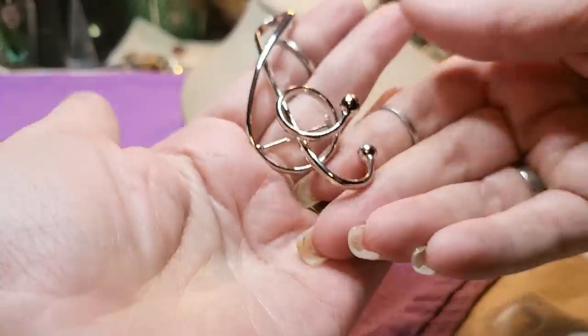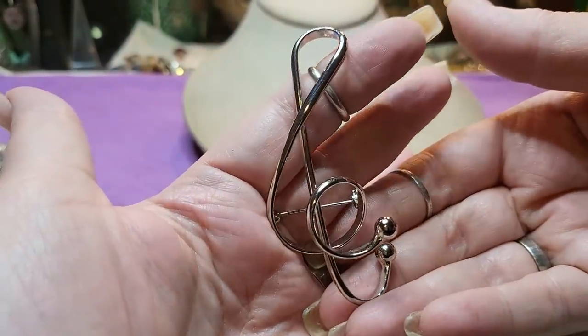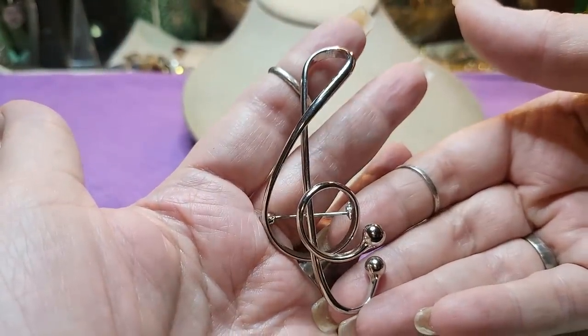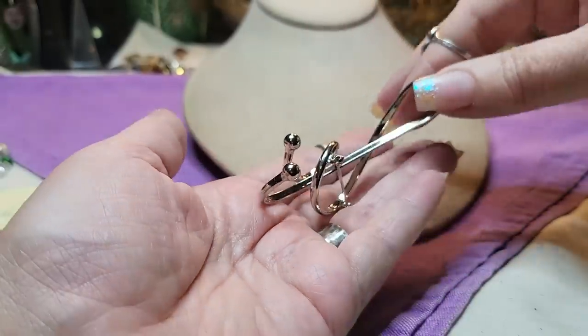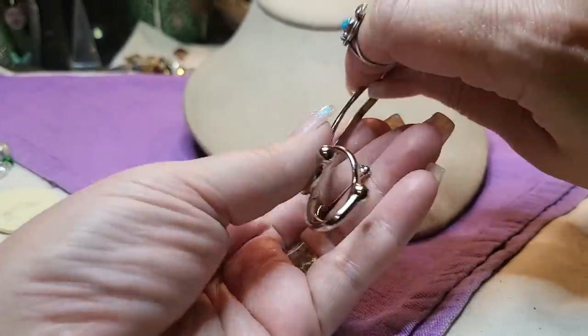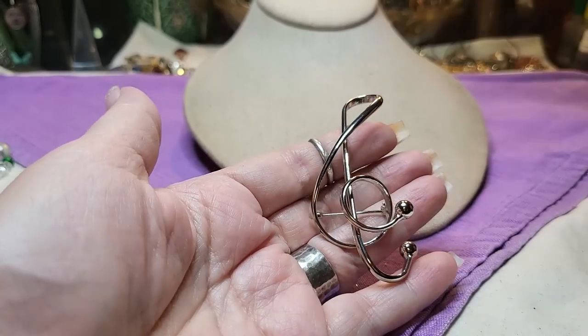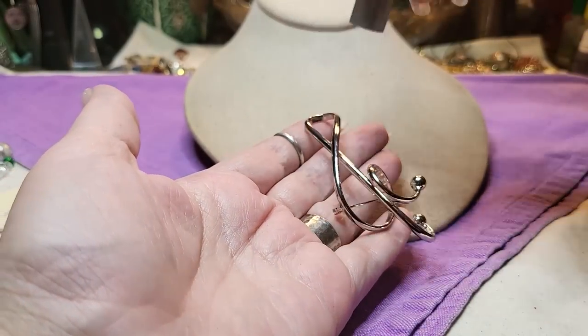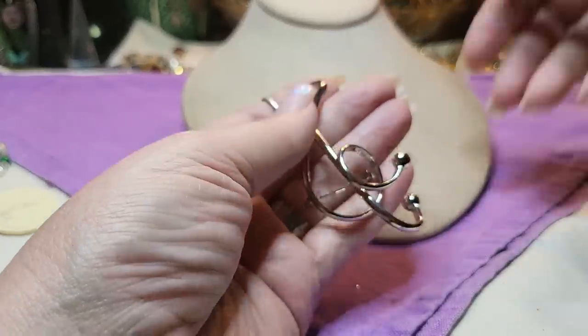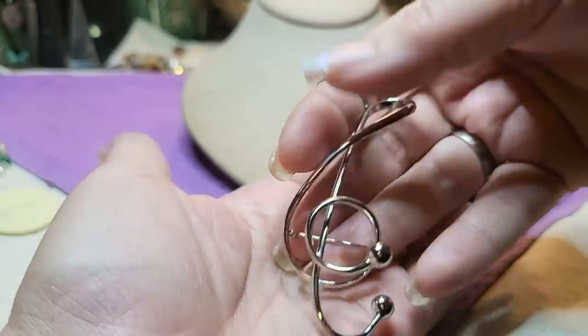Then we have a music note — a treble clef brooch. It doesn't have a name, but I like how it's 3D. That's very cool. I'm pretty sure it's silver tone — nope, just heavy. I like that one.